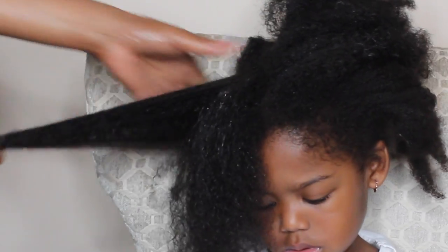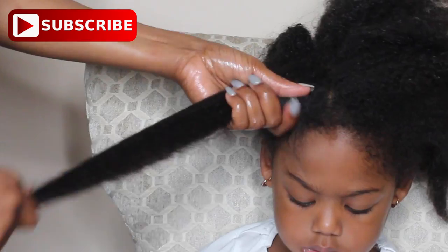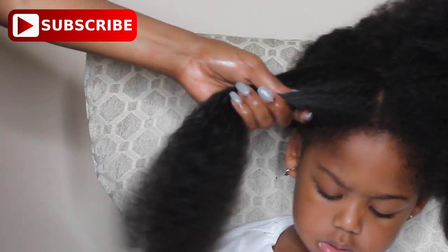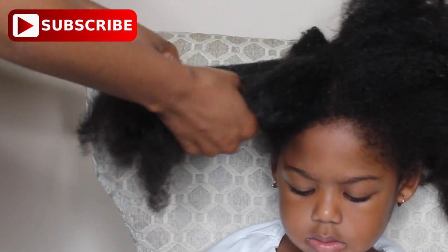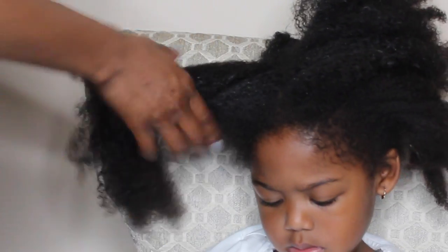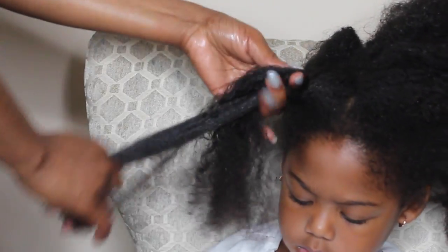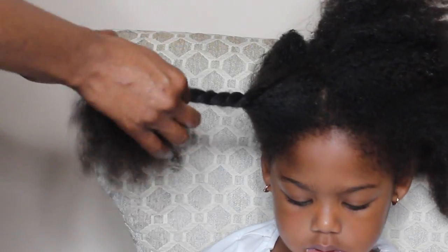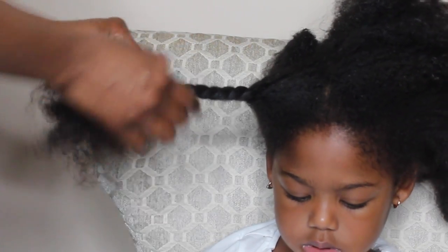You just want to be gentle and make sure the hair is fully saturated with both the oil and the water before you comb. This is also known as pre-pooing, which is prepping the hair for the wash process. I usually don't pre-poo, but I do this routine if her hair is extremely tangled.